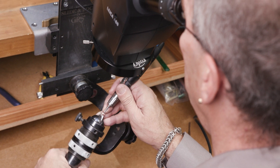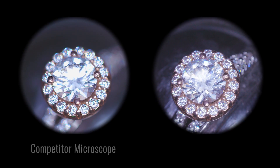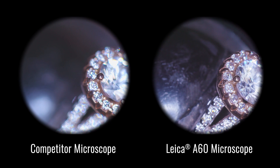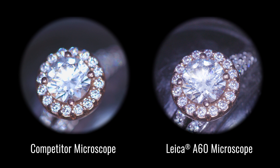I love the A60 because it has a much greater depth of field than other scopes on the market. This means that when I'm focused on a prong, I can see the entire prong and the rest of the ring is in focus too, not just the part where I'm cutting. Because the Leica A60 has a greater depth of field, you don't have to stop and refocus all the time.